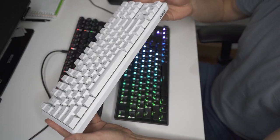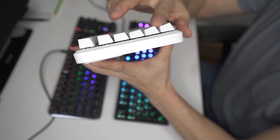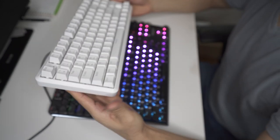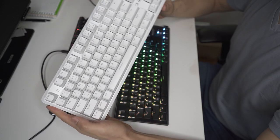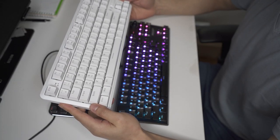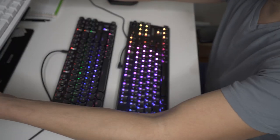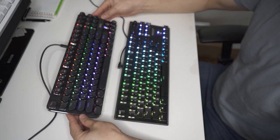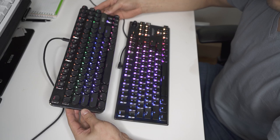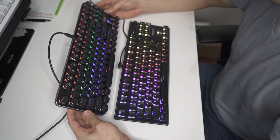A keyboard like this AJAZZ, for example, you can see this curvature — this makes it a lot easier to hit keys that are further from the home row when you're typing. The AJAZZ is my daily use keyboard and it's great for word processing and coding, whereas keyboards like this you'll find hard to use for long periods of heavy-duty typing. For gaming, though, these are really good keyboards.